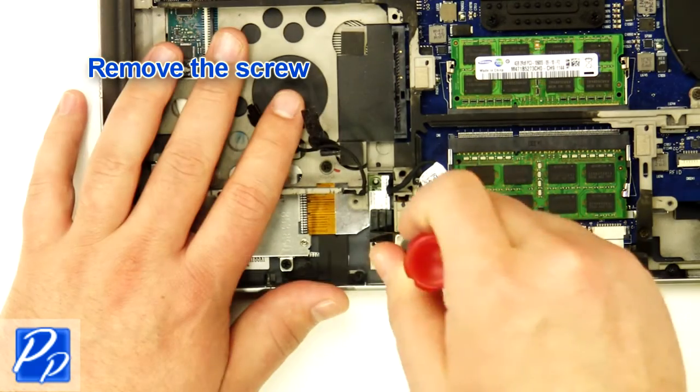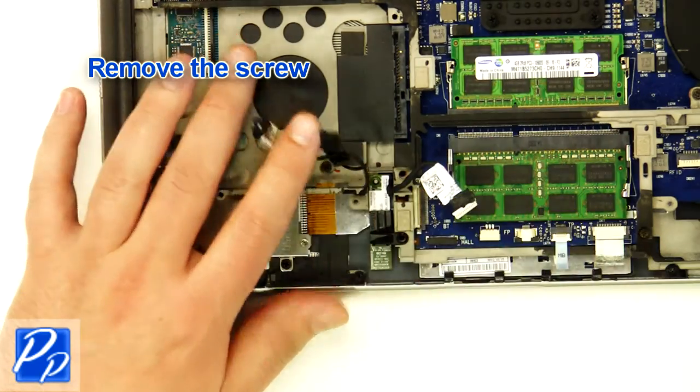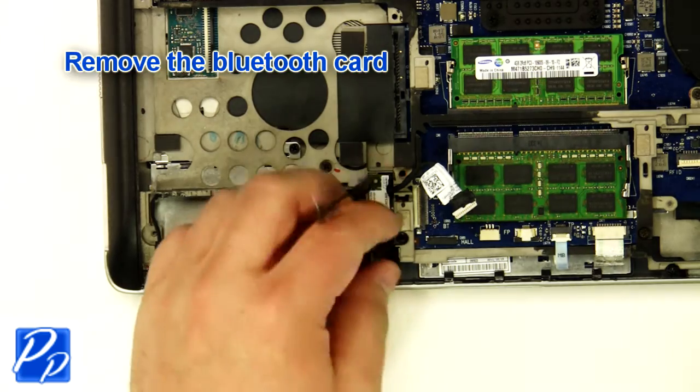Remove the screw. Remove the Bluetooth card.